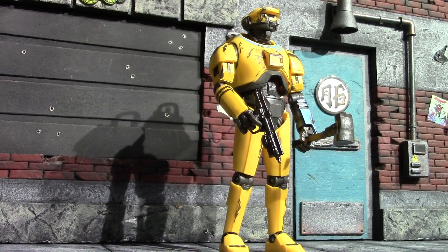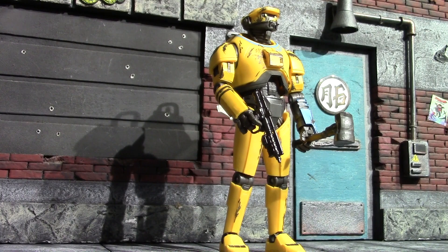I found this figure at Target. He was one of the more expensive figures, around $30, which I think is bullcrap, but it is what it is. I just love these Black Series droids — I don't even know the names of half of them after I've had them for a week. I just think they do a really good job on the droids and this one is no exception, I really dig it.